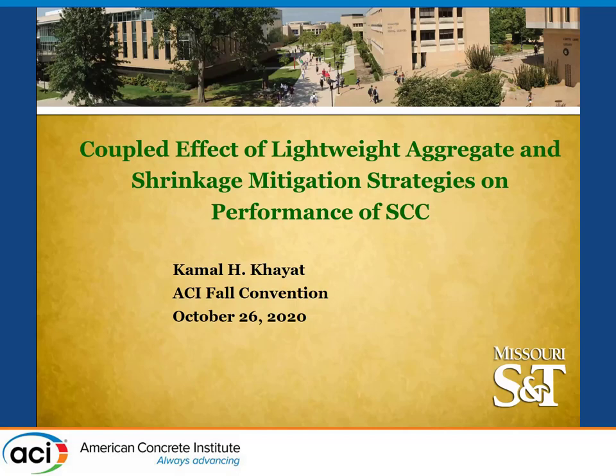Thank you, Jeff, and good morning, everyone. I'm Kamal Kayad from Missouri University of Science and Technology, and happy to be with you today. I hope everyone's staying safe. I'm going to be speaking about the coupled effect of lightweight aggregate and shrinkage mitigating strategies on performance of SCC designated for repair.